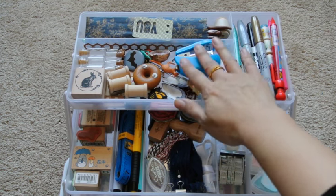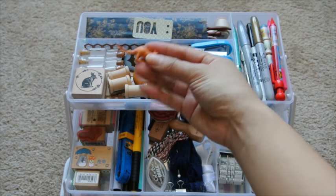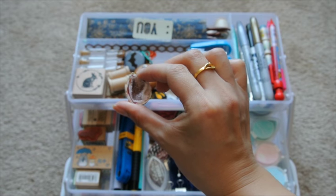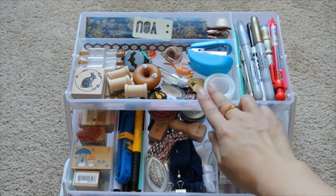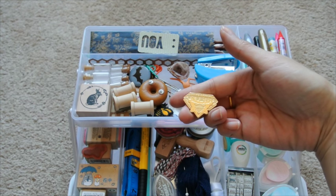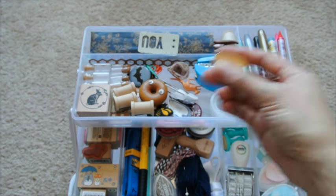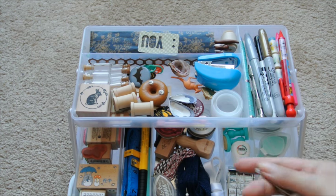In this tray I've got tape, my mini stapler, a little vintage toy, some sort of geostone thing — I think it's from a museum. This is a pin from London celebrating the Diamond Jubilee; we were there the year that they did it. A lot of this stuff is just kind of random — it's not even all craft supplies.